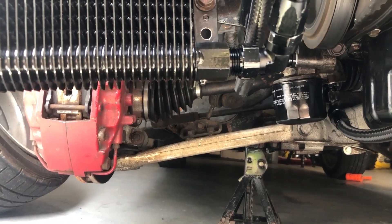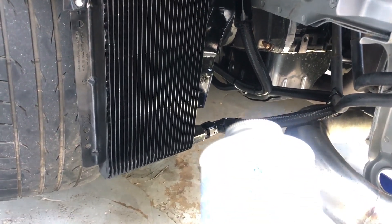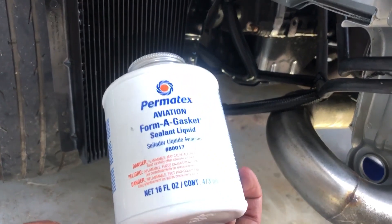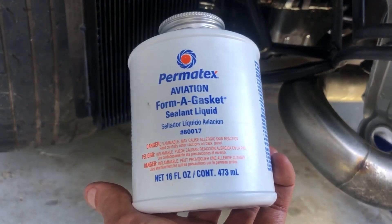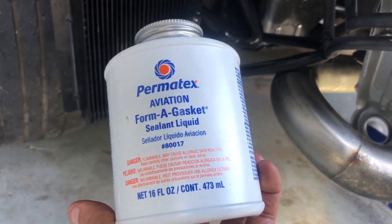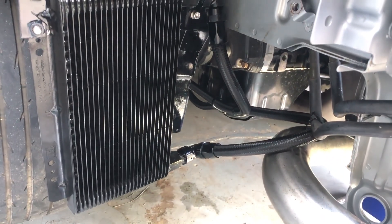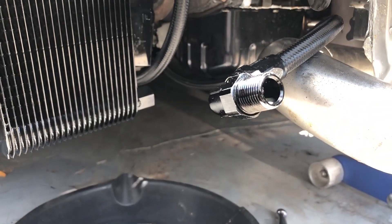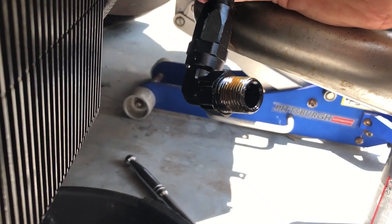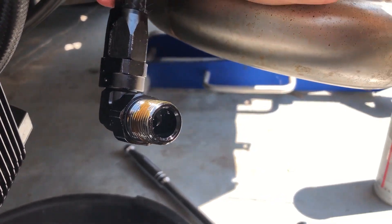After a bit more research, this is what I found that is working for me right now. I'm hesitant to say this is definitely what you should use — I'd love to hear someone else's opinion on this. But this Permatex Aviation Forma-gasket stuff, which you can get at your local parts store — I have way more of it than I need — this sealant liquid was relatively cheap, I think under 10 bucks. I just put a little bit on the threads before I tightened up, and that took care of my leaks.